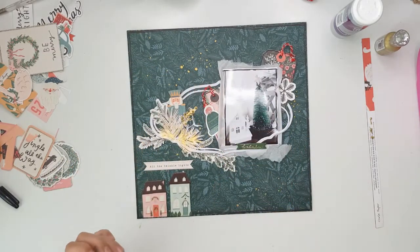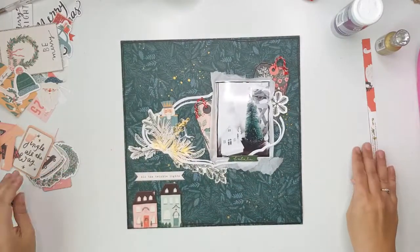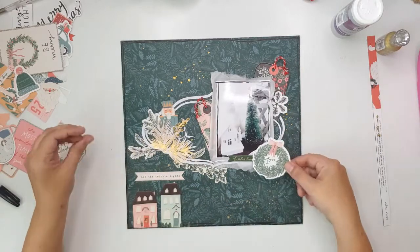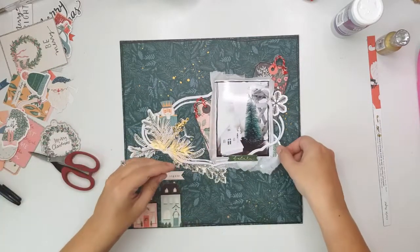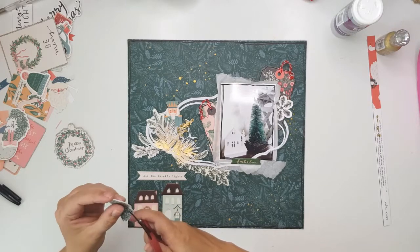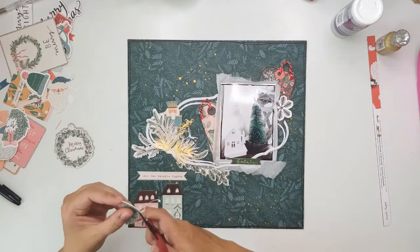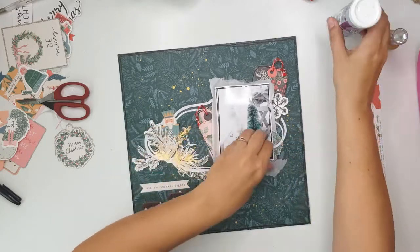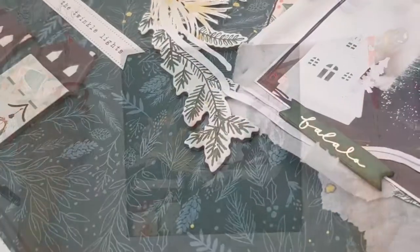If you like what you see, please like this video, subscribe to my channel, and hit the bell icon so you get notifications when I load up a new video. I'm just going to be cutting half of this little wreath off — I didn't like the massive white border it had, so I fussy cut that off and I'm placing it right on the bottom right-hand corner of the photo. That's it — see you soon, bye!